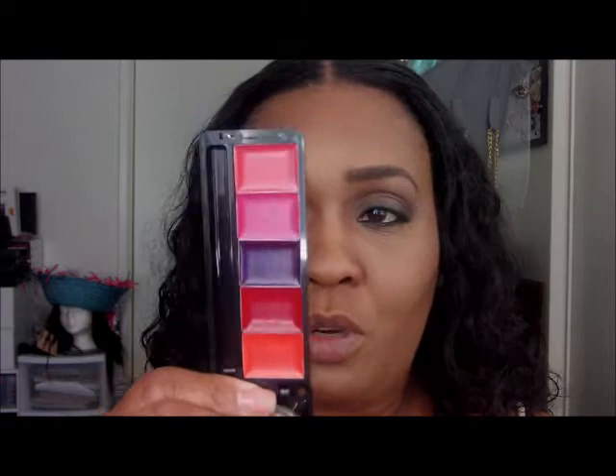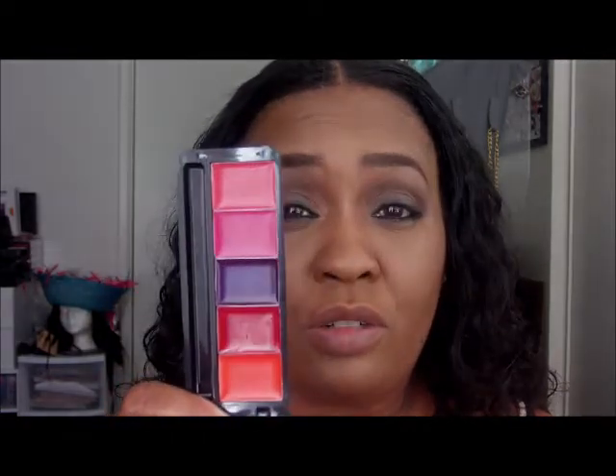Hi everyone, so today I'm going to show you lipstick swatches of the new iMAN Lip Kit. This is how it comes — it's really small, but the colors are nice. I haven't swatched them, so I don't know what they're going to look like on my lips. What you get is the kit, and it also comes with a little brush.